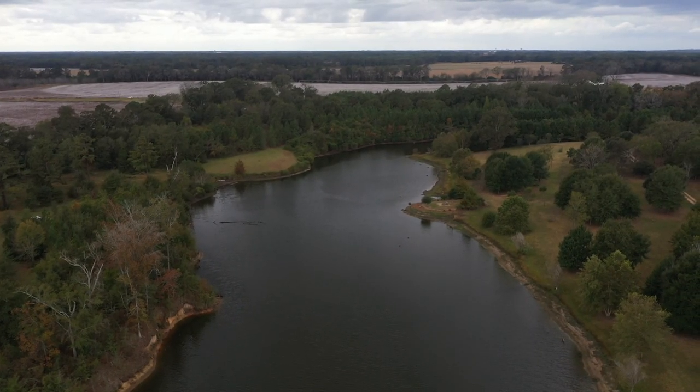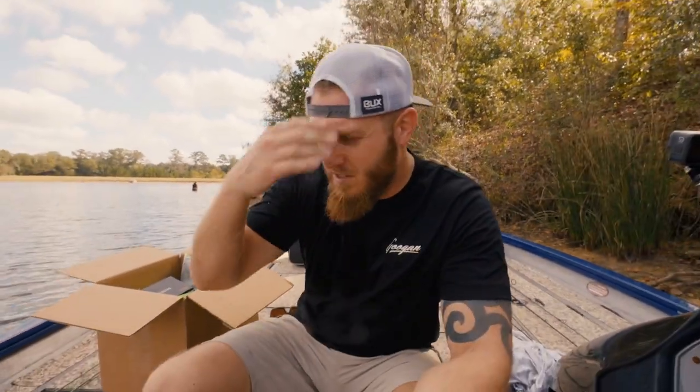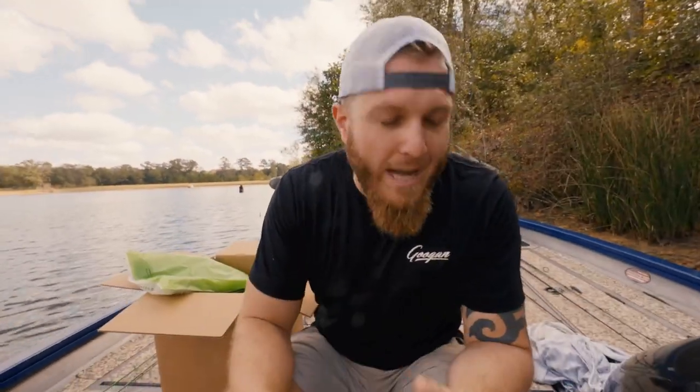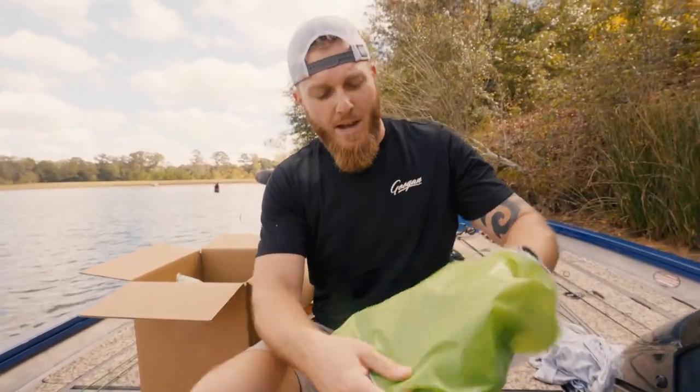I've got a bunch of goodies in this bag to show you. Unboxing videos can be boring so we'll make it as exciting as possible. First of all, the shirt I'm wearing is the new Guggen shirt of the month. A lot of people have been asking if the shirt-of-the-month club on guggensquad.com counts towards the truck giveaway going on right now - and the answer is yes, it does count. Every month when you're charged, that counts as entries.